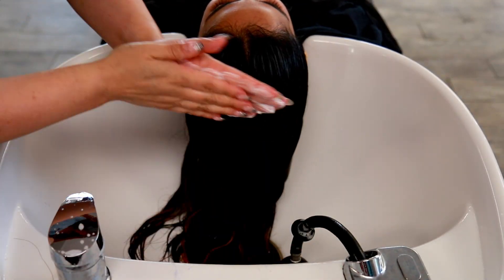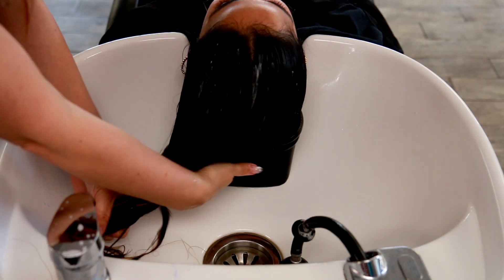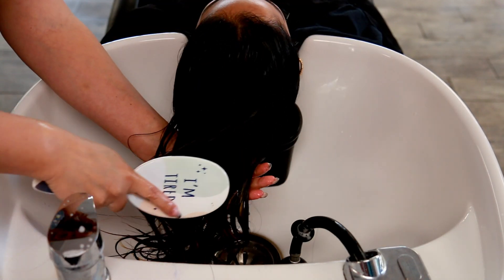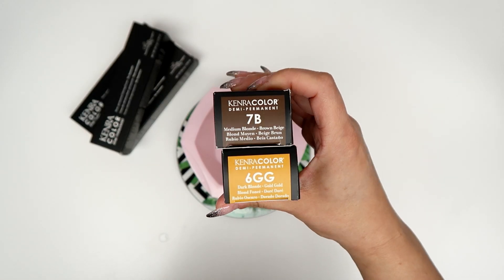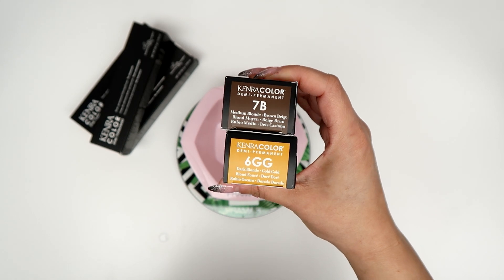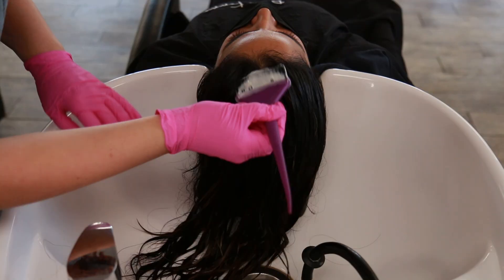What I'm going to be mixing up is demi-permanent 7B and 6GG in equal parts — we just really want to embrace that warmth that she has going on. This is mixed up one-to-two with nine volume developer. And yes, I use a scale and a whisk because I like to measure everything so I have consistency with each and every single client.